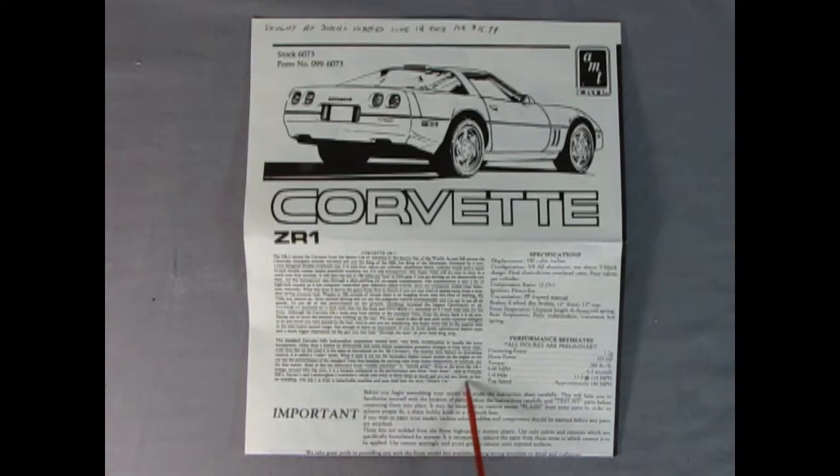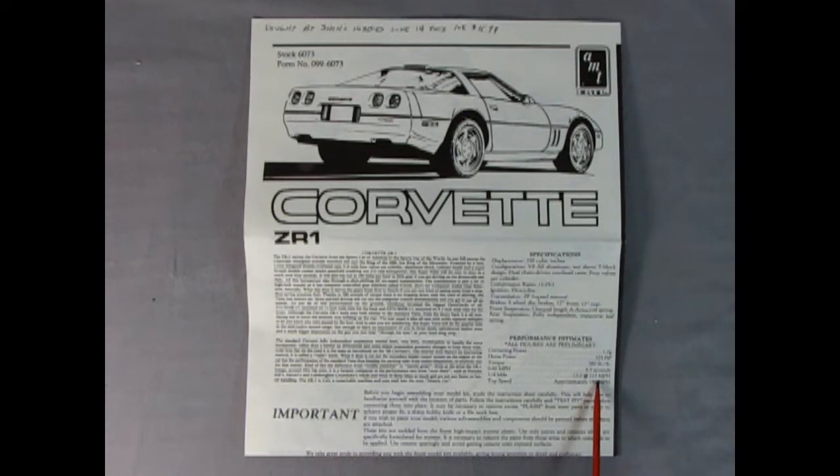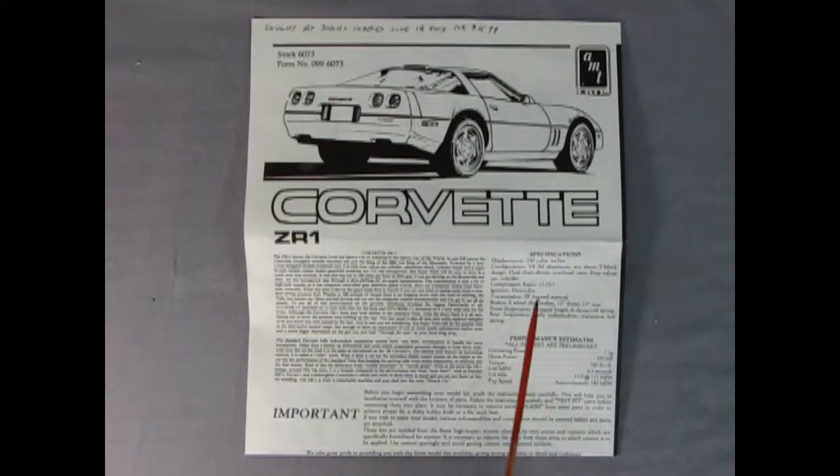The instruction sheet even gives you performance estimates — all figures are preliminary, I guess they didn't know for sure when this kit came out. Look at this: cornering power 1.2 G's, 375 horsepower, 380 foot-pounds of torque, 0 to 60 in 4.5 seconds, quarter mile in 13 seconds at 115 miles per hour, and a top speed of approximately 180 miles an hour. That's crazy.